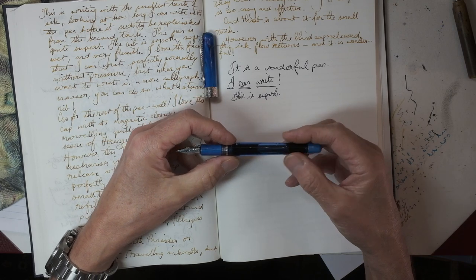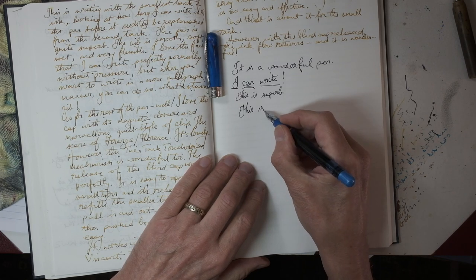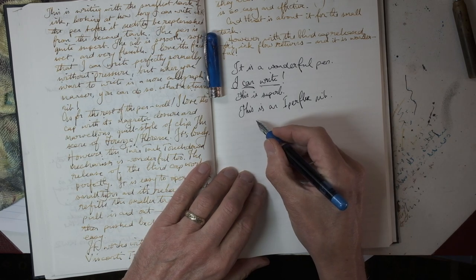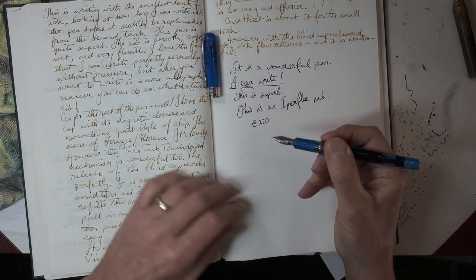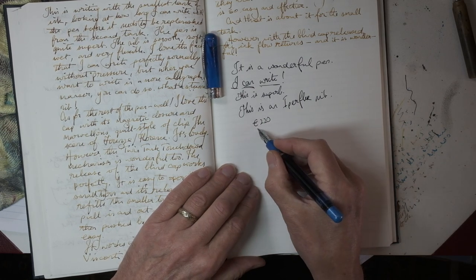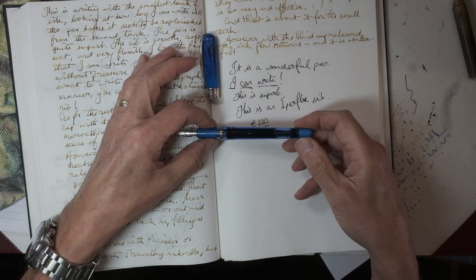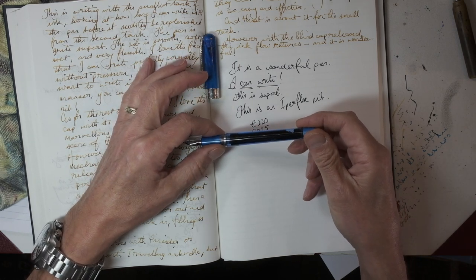It's absolutely wonderful — I adore this nib. This is a Hyperflex nib. Dante tells me it's going to cost about 220 euros — it is solid gold so don't be surprised. The standard pen for about 225 euros will come with a steel nib which is also partly flexible but won't be the same as this. I can't speak about that because I haven't tried one, but knowing Dante it will be an exceptionally good nib anyway.